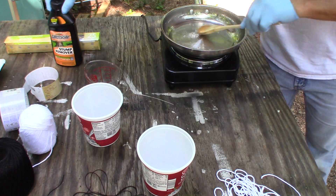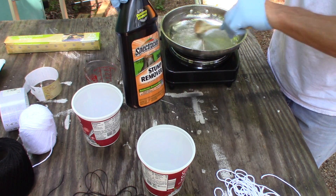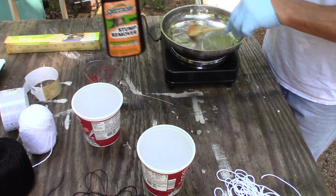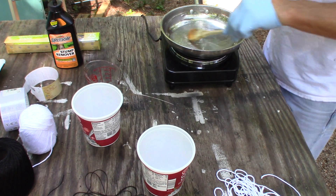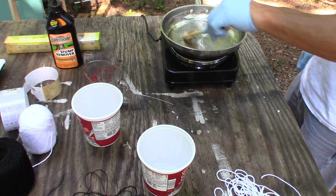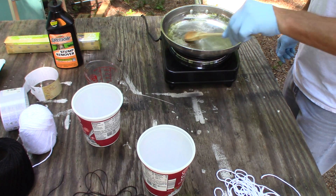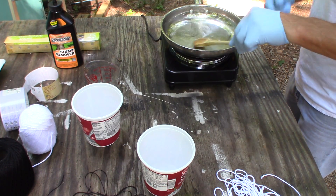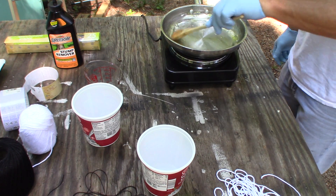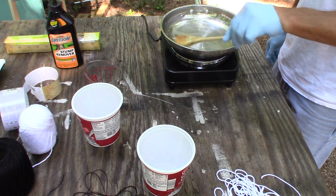So that's potassium nitrate stump remover and regular household granulated sugar. As soon as this starts to lift into a froth, I'll throw my yarn and string right in there — that's the plan.